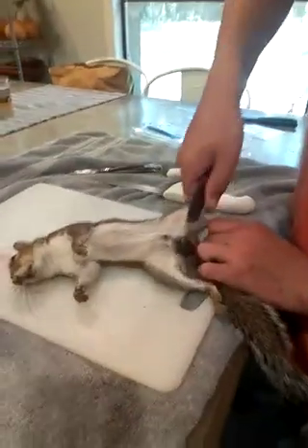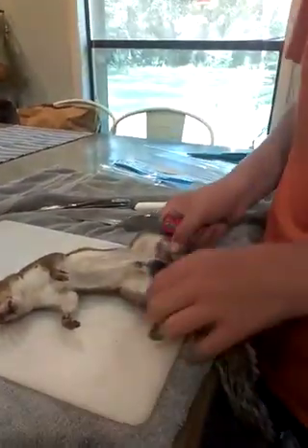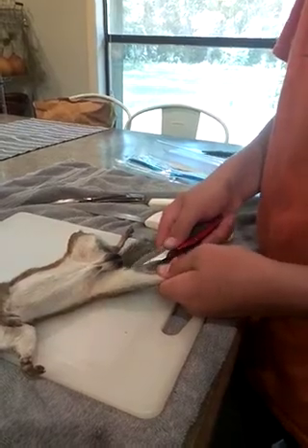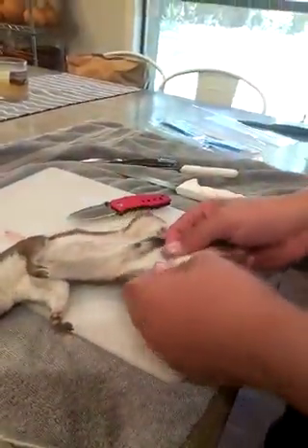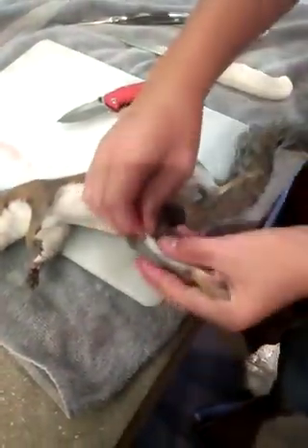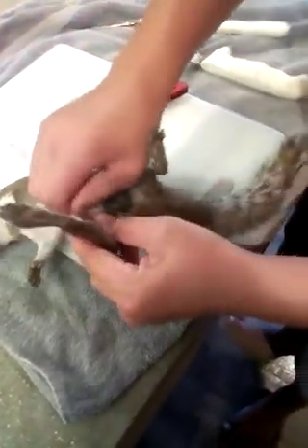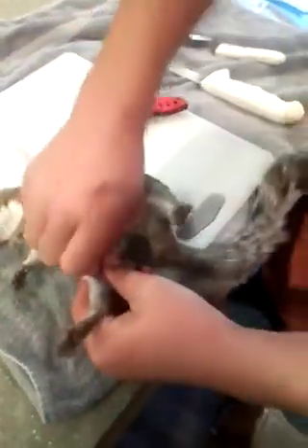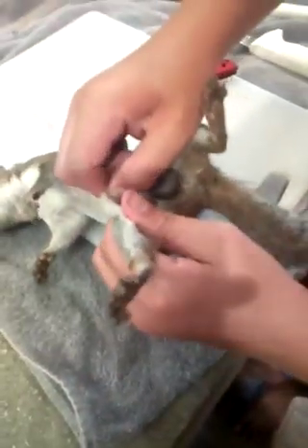I'm going to try this one — there we go, that's better. So once you get it to there, here's what you do: you take your fingers, grab the skin like this, and you peel it off here and peel it off here. That's what you can do once you get down, and see how we're pulling the skin back — you just want to keep working the skin, peeling the skin back.